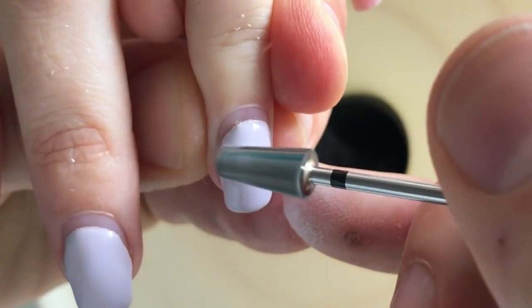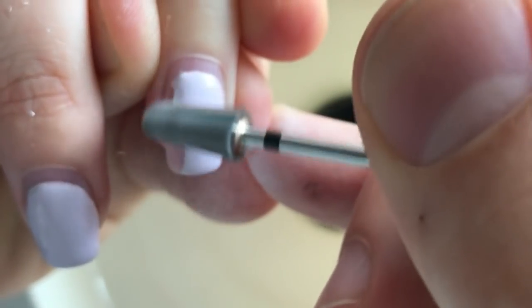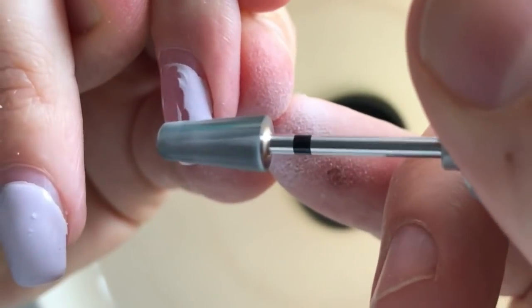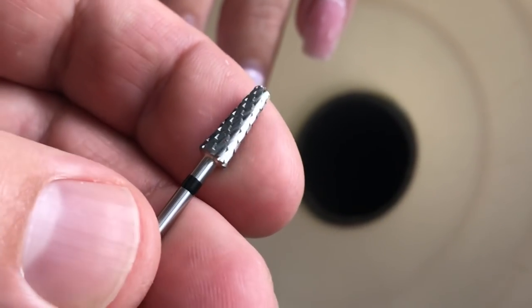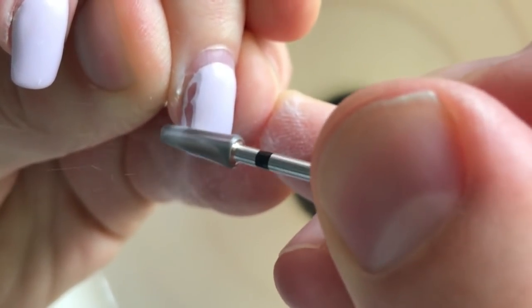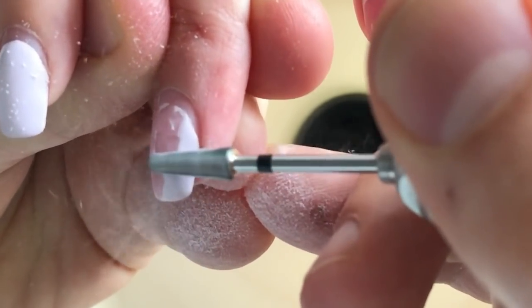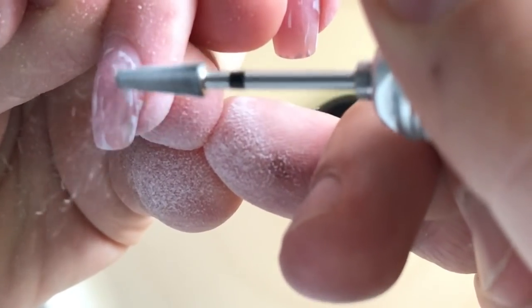As you can see I'm using the barrel gel bead for removing the gel from this nail plate. Let's compare this barrel gel bead with the other type of barrel gel bead — the thin barrel. The first one was removing the gel much faster than this one, but this bead works better in hidden places.